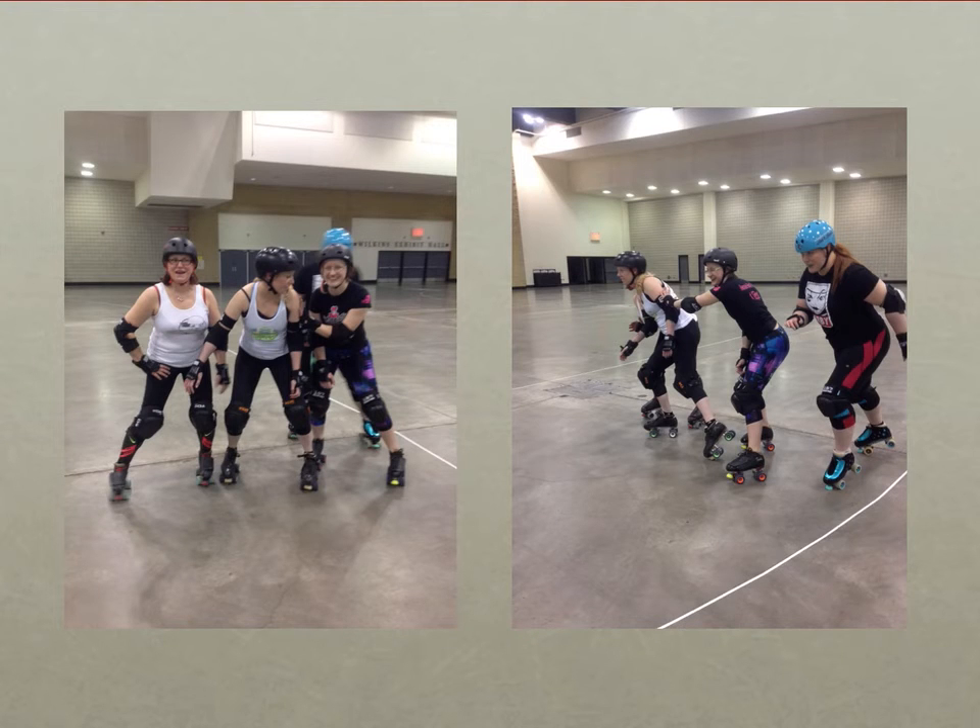In this example we have a relative position forearm. The black blocker isn't gaining any position over her opponents, but the forearm opened up more than enough space for her teammate to get through and take position on the white skaters.